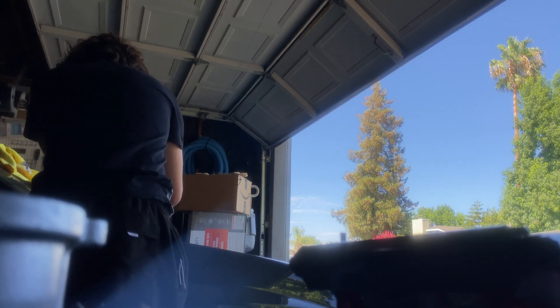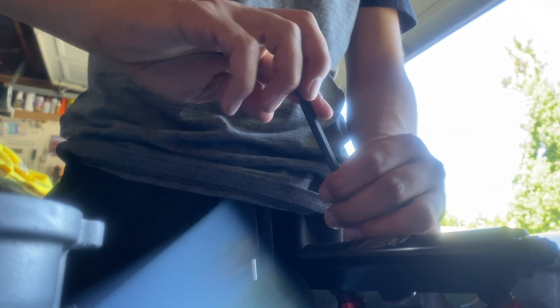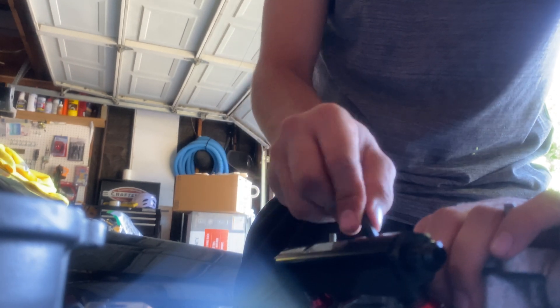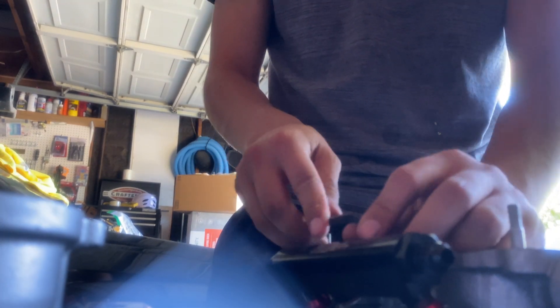You're going to want to screw them in just like that, and keep screwing until you see the whole spring compressed. I'll update you guys once I'm back and done.